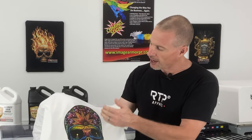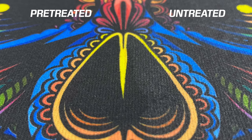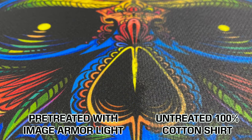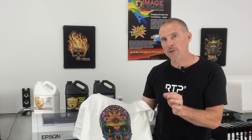Looking at a close-up comparison, the left side of the shirt has much brighter colors and the black in the eyes is very deep and rich, with much more crisp detail. This is because the Light Shirt Formula allows the ink dots to remain where they're supposed to be. On an untreated cotton fiber, ink will want to bleed out slightly, causing the image to look fuzzier and the colors to be less bright or vibrant.